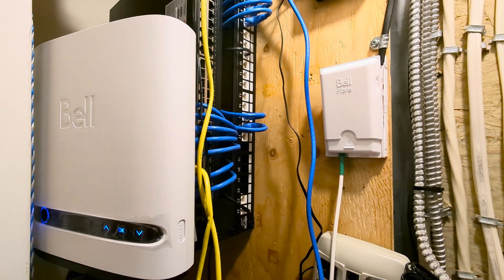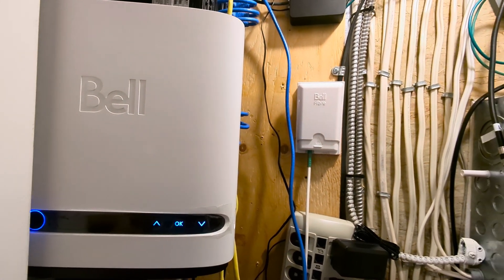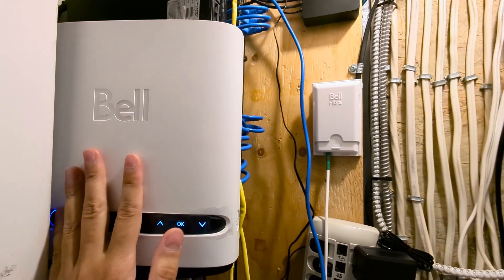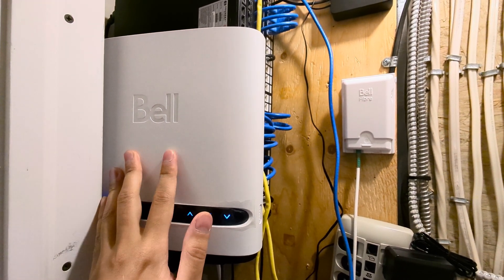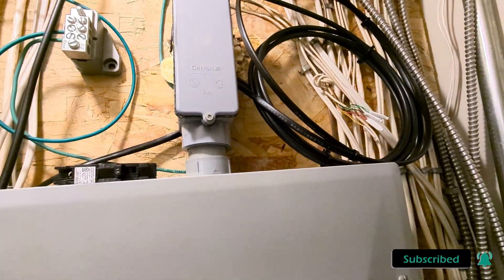Hi there, it's been a long time. I decided to upload some new content specifically with my newly installed Bell fiber internet connection to my house. I'm also going to be making a video on how to do PPPoE on your pfSense box to bypass the Bell Giga Hub — that's coming hopefully soon. But yeah, let's get to it.